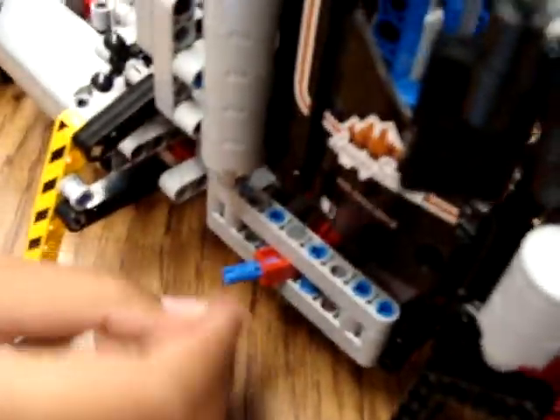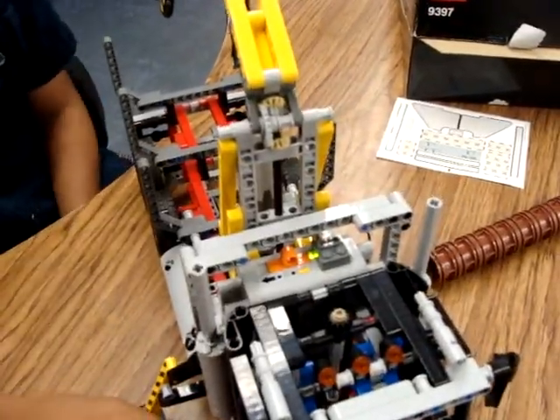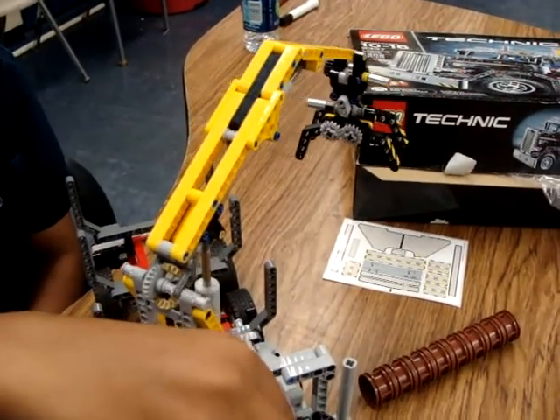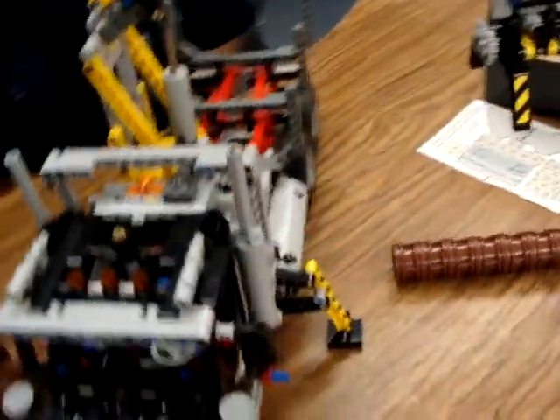And then this one rotates the arm that way. Which one? In the other direction? The other direction rotates it that way, and switch it, it'll go back.